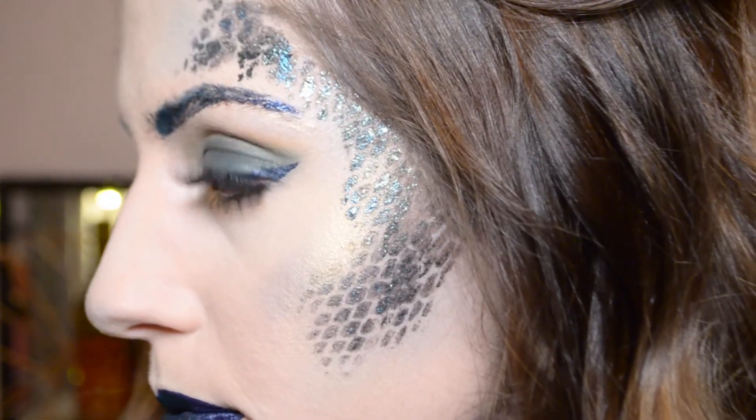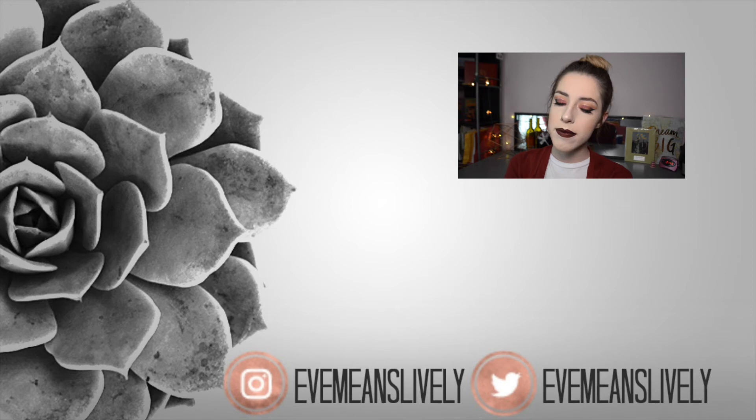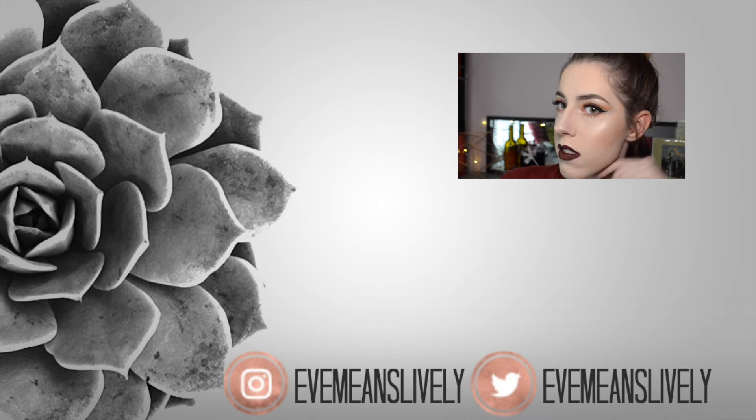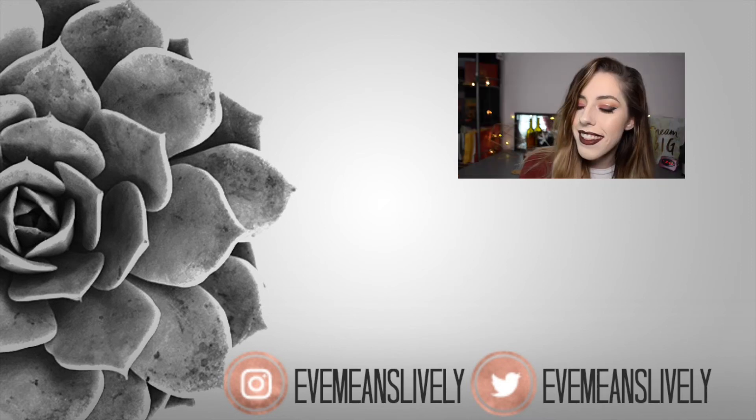This is the finished makeup look and I think it turned out really really good. I love all the blue tones, the sparkles, and the iridescentness of it — it's definitely something I would wear on Halloween. If you guys like this Halloween makeup look, give me a big thumbs up. There are a couple more on the way, so make sure to subscribe to my channel. See you in my next video — bye guys!